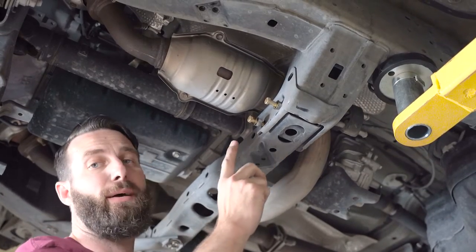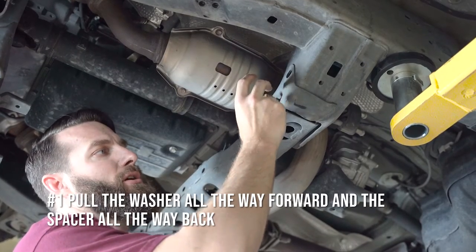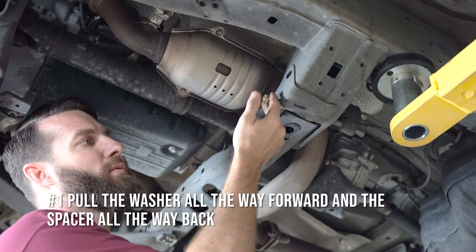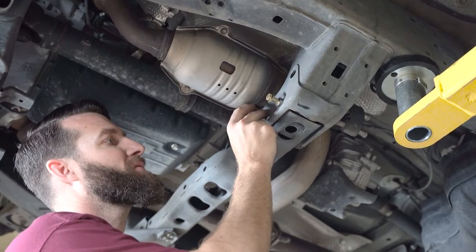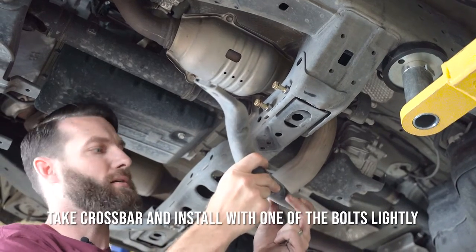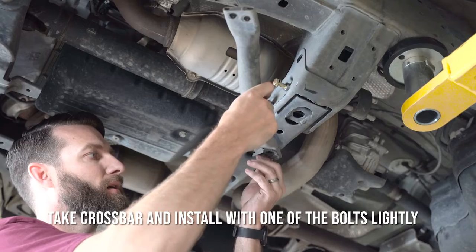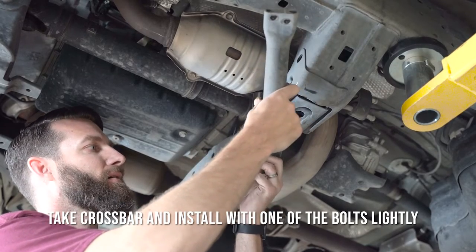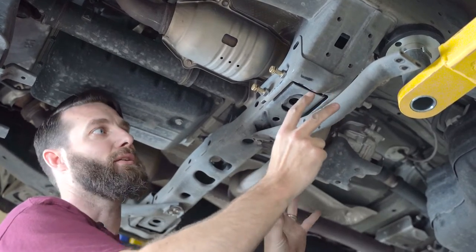Getting prepared to put our cat shield up, we need to do two things. First, we need to take the washer and pull it all the way forward and push the spacer all the way back on both of our bolts. I also like to take the crossbar and put one of the bolts in lightly and let it rest there so I don't have to fight with it later.